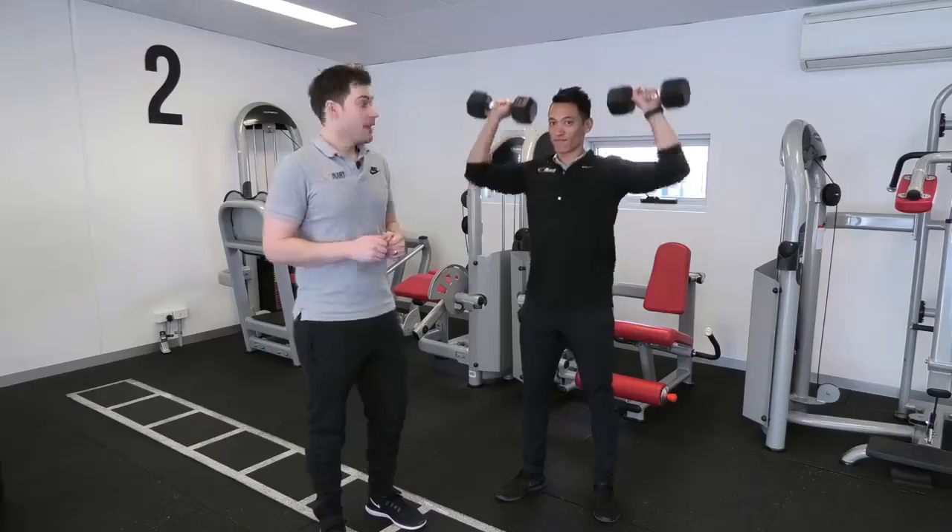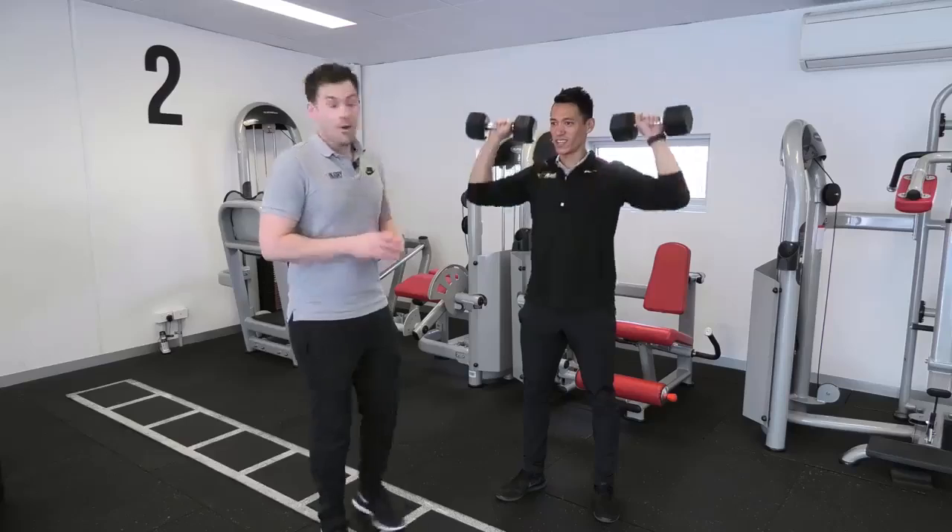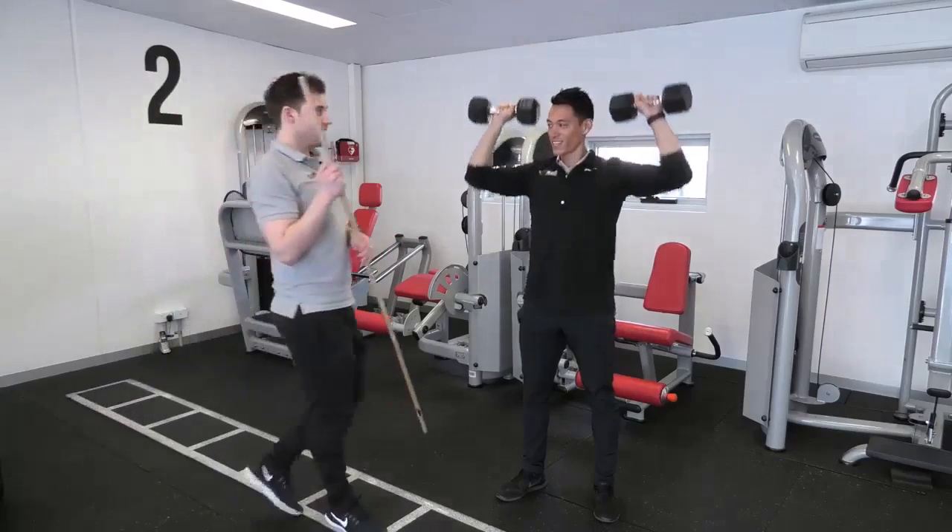Are you getting back pain with your deadlift? How's your deadlift going there, Ed? I can't feel it in my glutes. Allow me to introduce you to this little technique here.